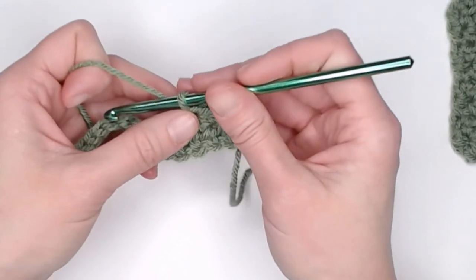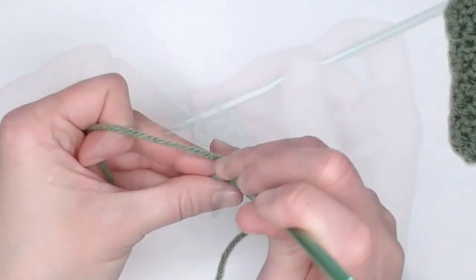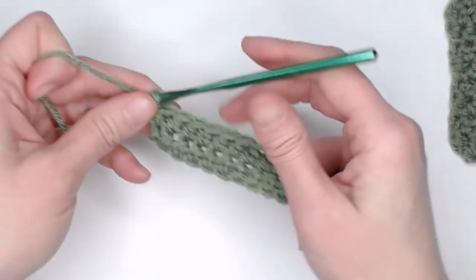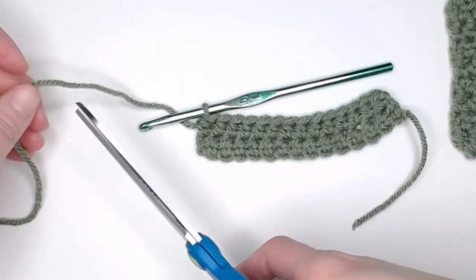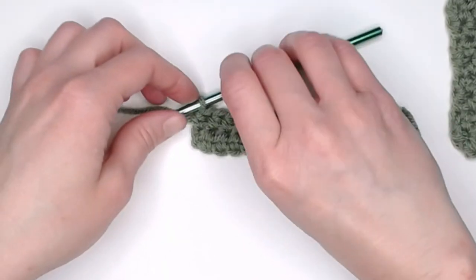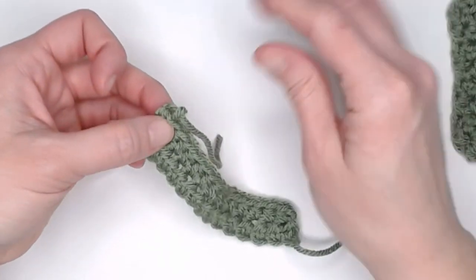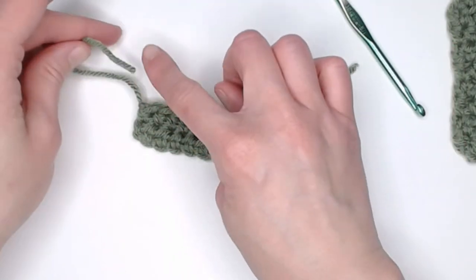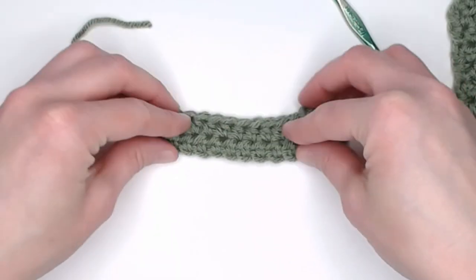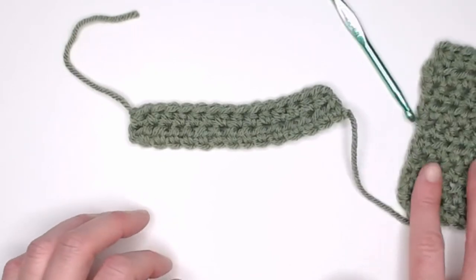When you are ready to finish your row — let's finish row two — grab your scissors, cut your yarn. You will yarn over and pull that yarn all the way through the loop, pull tight for a slip knot, and now you are ready to grab your yarn needle and weave in your ends into the project to clean it up, and you are done. That is how you do a half double crochet stitch.